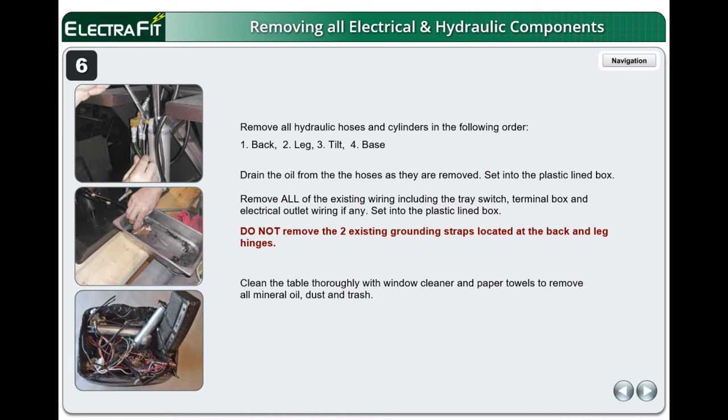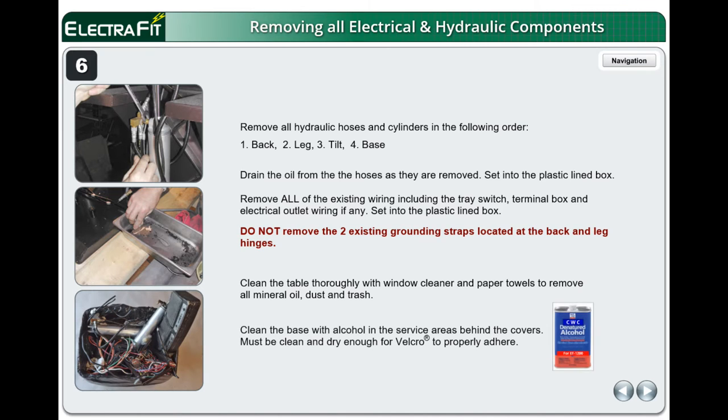Clean the table thoroughly with window cleaner and paper towels to remove all mineral oil, dust, and trash. Clean the base with alcohol and the service areas behind the covers. These areas must be clean and dry enough for Velcro to properly adhere.